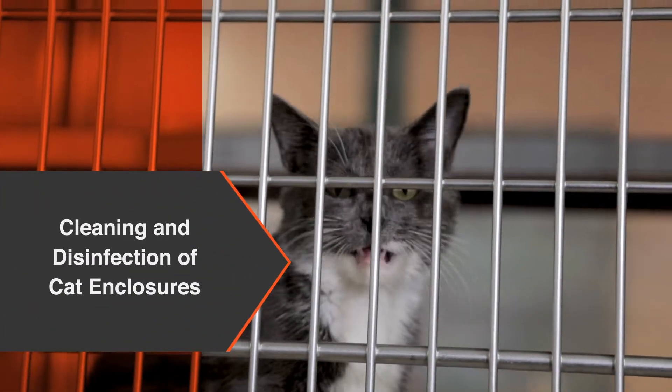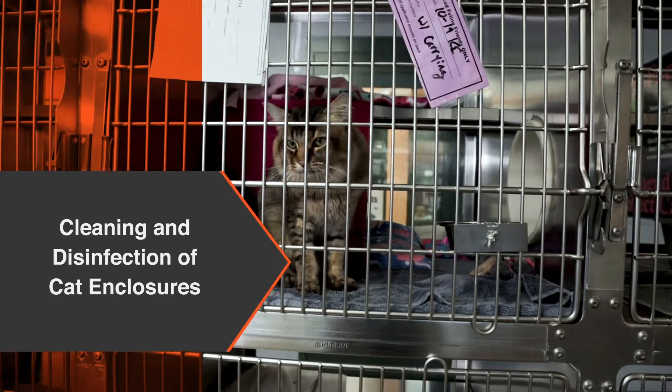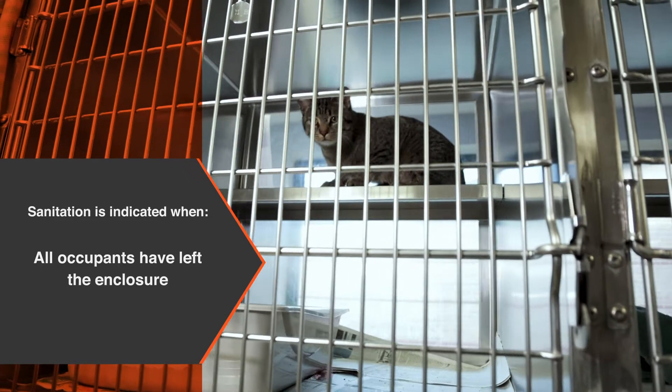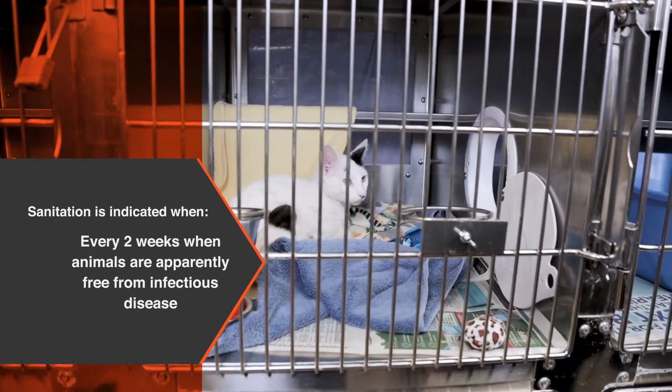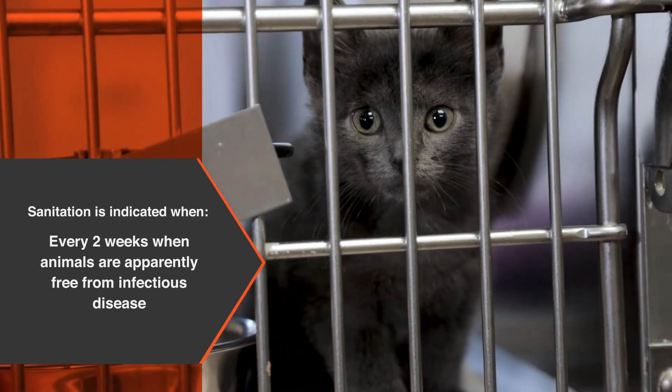Cleaning and disinfection of cat enclosures, also known as sanitation, is required when all occupants have left the enclosure, when the enclosure is heavily soiled, or at a minimum of every two weeks when animals are apparently free from infectious disease.